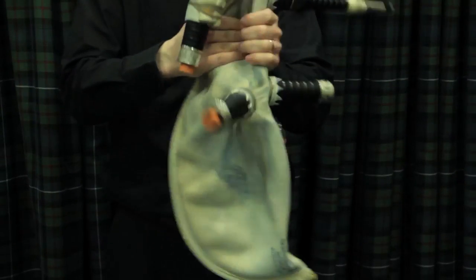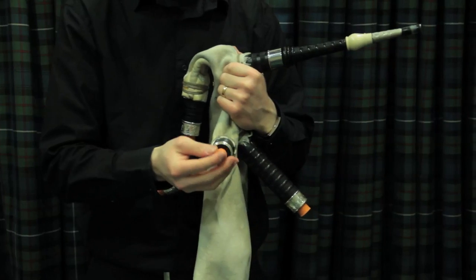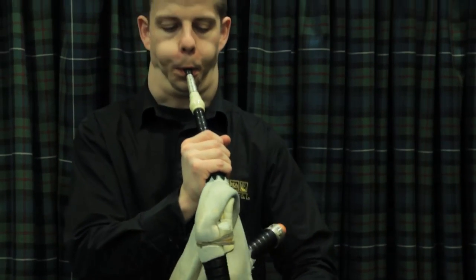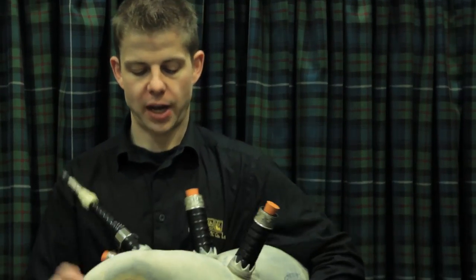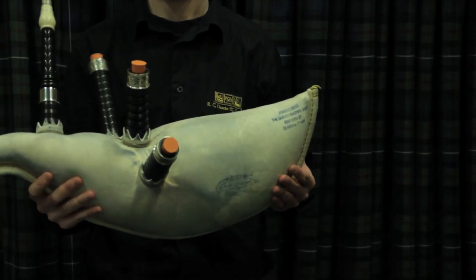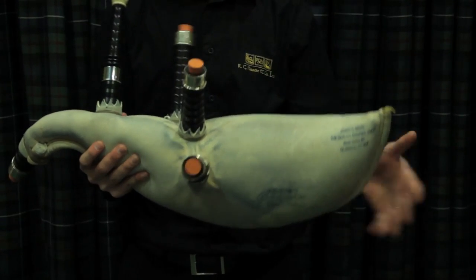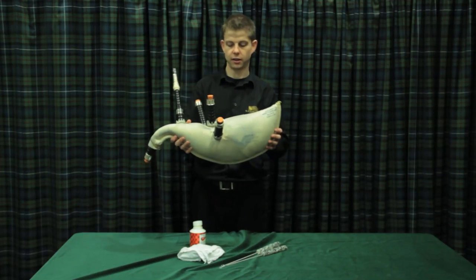I'll put the cork in and check that the bag is actually airtight. Just applying a bit of pressure — I'm not able to get any air out at the moment, so that tells me the bag is now airtight. Over time the bag, because it is a porous natural material, is going to naturally deflate — it's not going to be tight as a drum all the time — but I can feel that this bag is quite solid at the moment. I'm happy that I've covered all areas and the bag is now airtight.